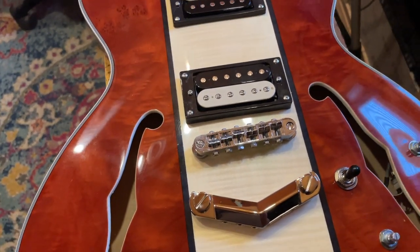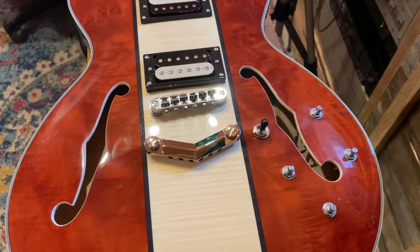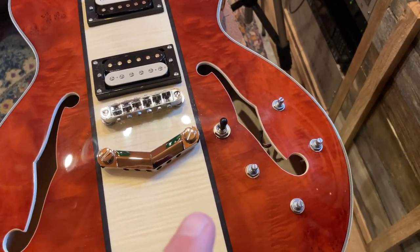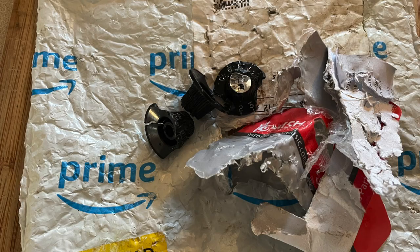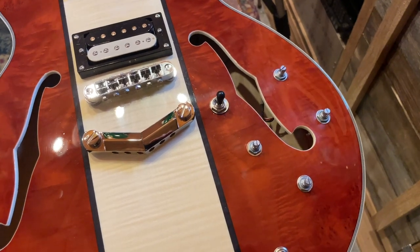With that installed, all of this is pretty much done. I ordered some new knobs to put on, but my dog found them much more enticing than me, apparently, and got to them first.